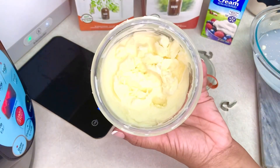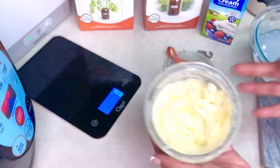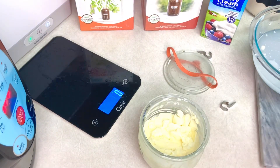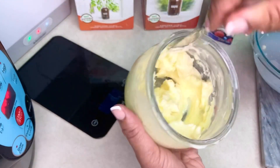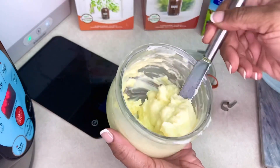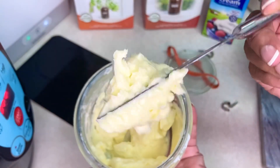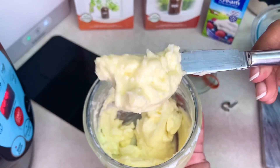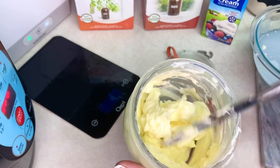I waited a while and came back - I want you guys to see the texture of it at room temperature. This is what you get - look at that. It's delicious.